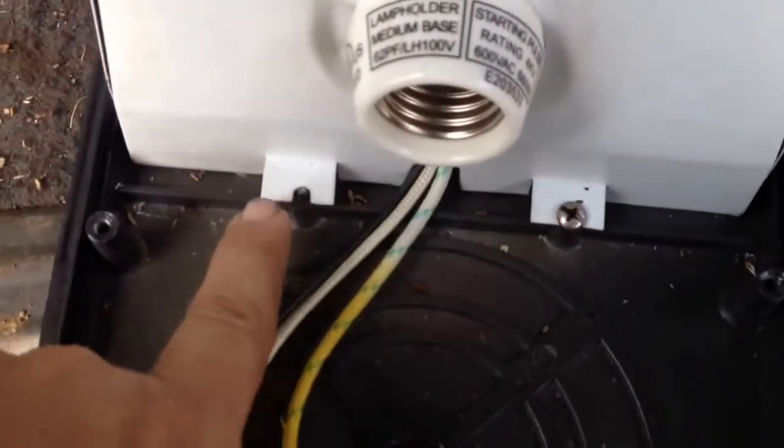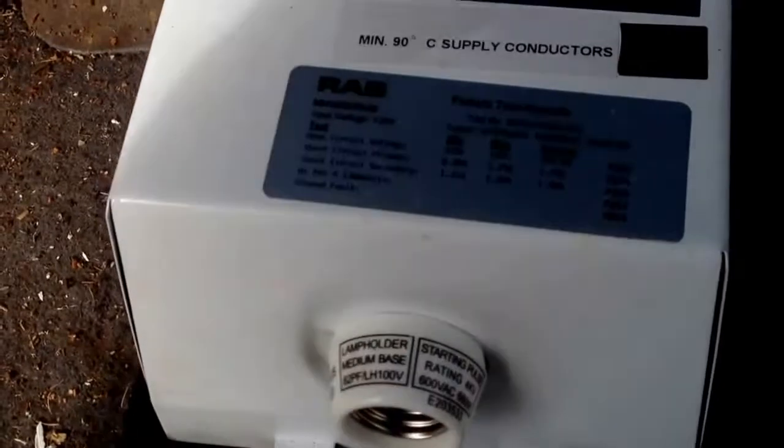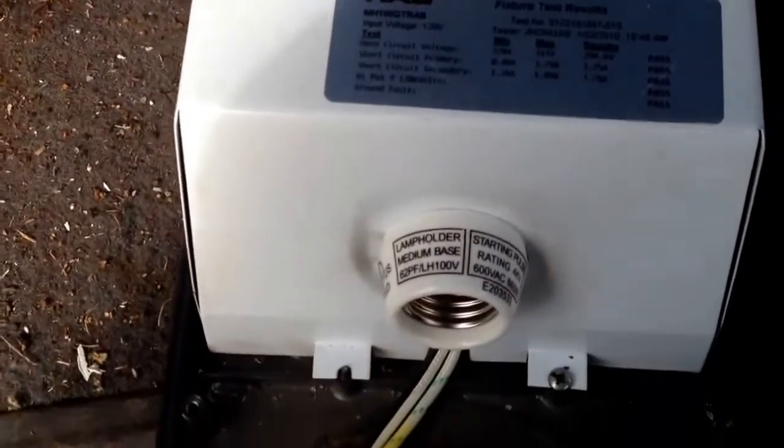There'll be a series of stainless steel screws here and one on the back that takes this top off. So I'm going to get my gloves back on and we're going to take this top off and show you what's inside.